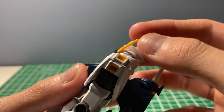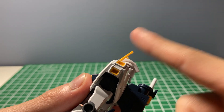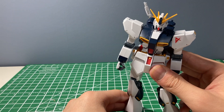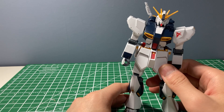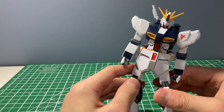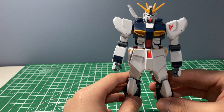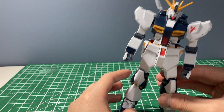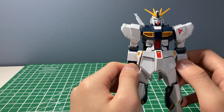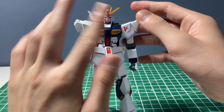It's got these safety flags on the V-fins so they're not sharp and you don't stab yourself, unlike Real Grades and Master Grades where the V-fins are actually sharp. You could cut these off with a nipper and sand them down to make them sharp, but I didn't bother going through that effort for an Entry Grade.